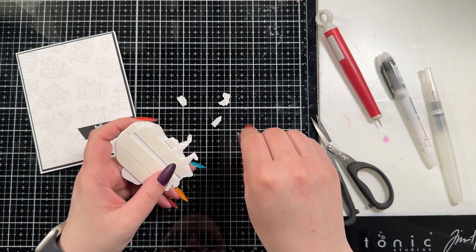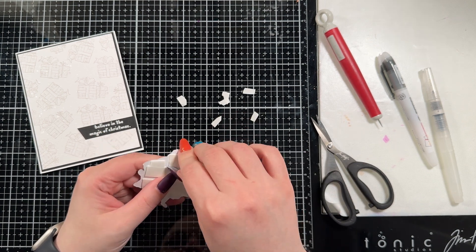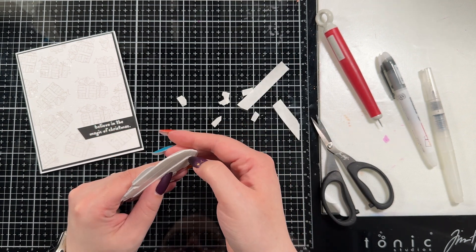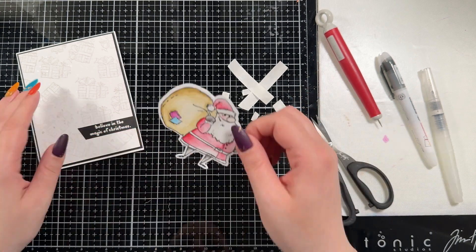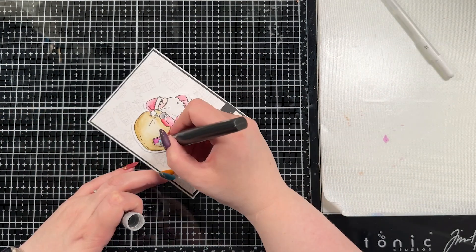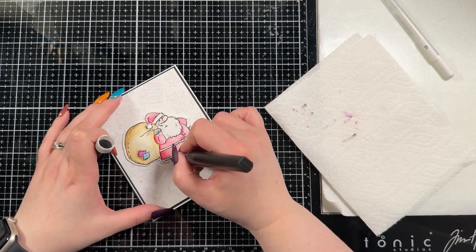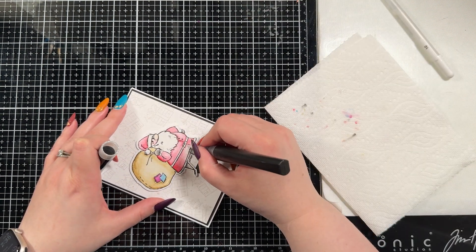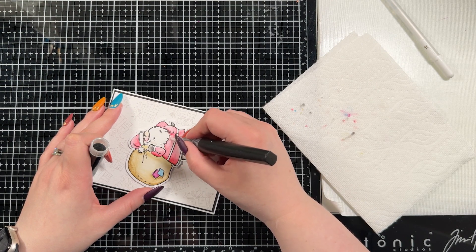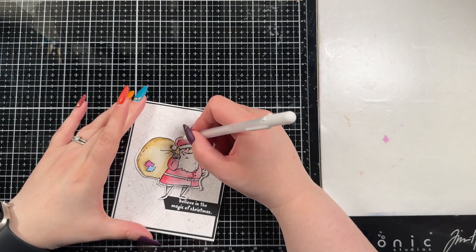I'm going to add a few extras to this design because I can't leave it alone. I brought in my Spectrum Noir glitter pen — it's just clear glitter that adds shimmer and shine. I have my paper towel out because this is water-based and will try to shift the color, so be aware of that. I chose to add it just in specific areas: Santa's suit, hat, and the patches on the bag because I thought that was super cute.